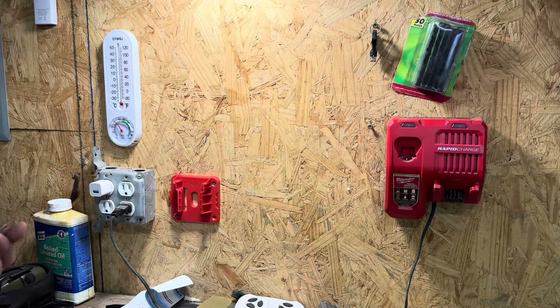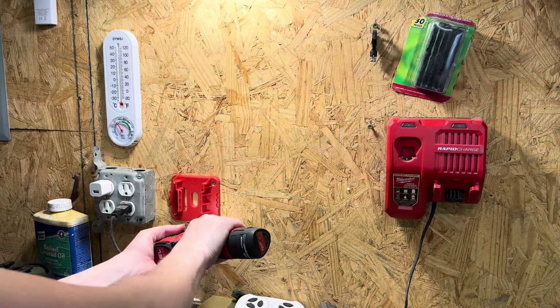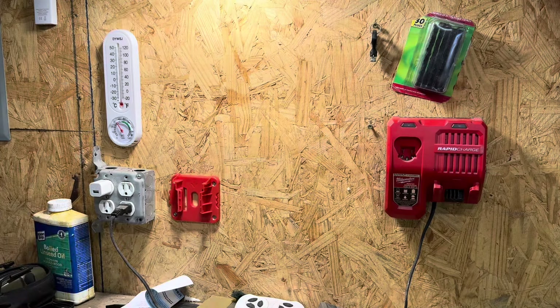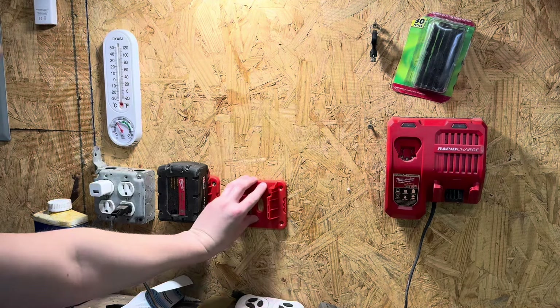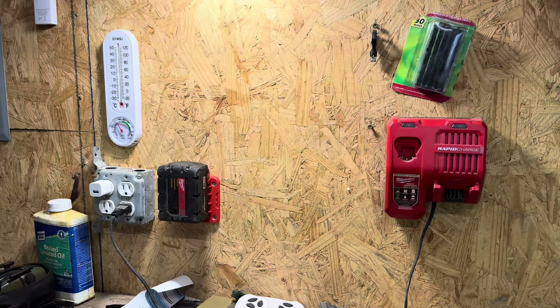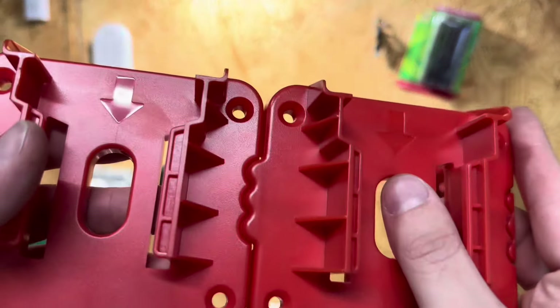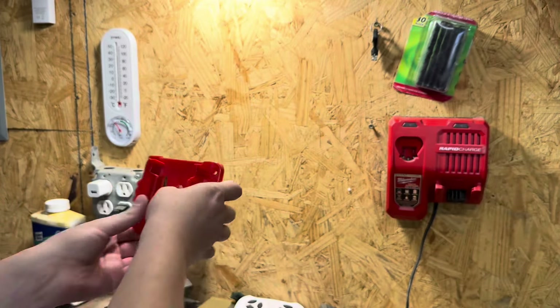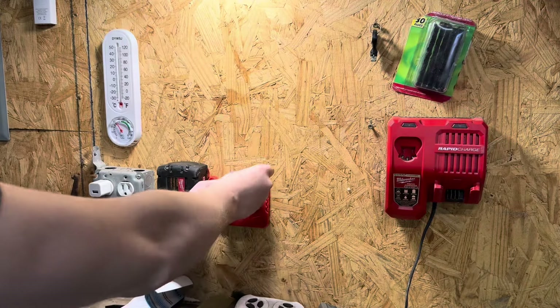I do not like putting holes in walls, but this is a good cause — that's probably why I'm second-guessing myself so much. Doesn't get any more level than that. You could probably get away with just two screws, but it came with the appropriate amount so we might as well do it right. Then I can take my fully charged batteries and put them in. That is pretty nifty right there — I like that a lot.